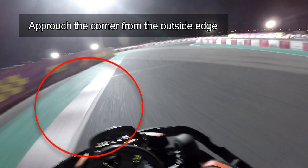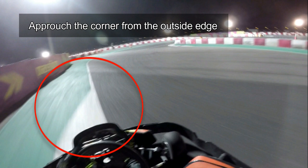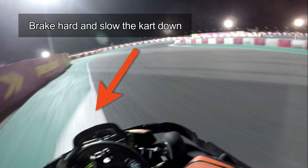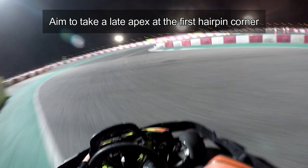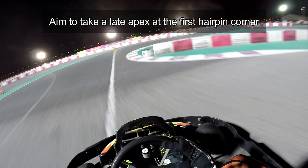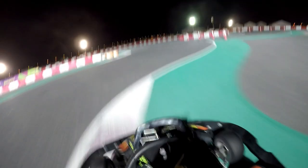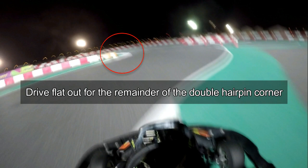You need to approach the first hairpin corner all the way from the outside edge. Start to brake hard now, really slow the kart down in preparation to dictate the kart to take a late apex at the first hairpin corner. As we get to the first hairpin corner we've taken a relatively late apex. Our sights are now going to be set on driving flat out to the next hairpin corner.